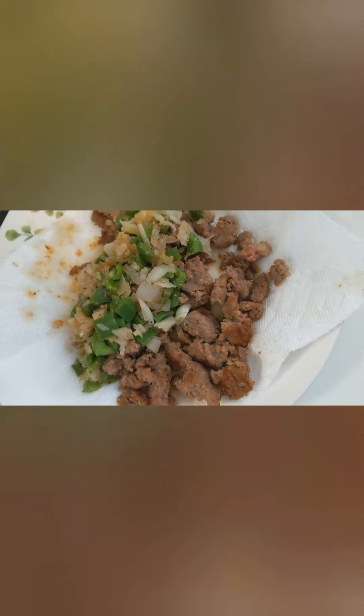I poured the frittata mixture into what I believe is a nine-by-five baking dish. Make sure you spray it with some kind of oil because eggs really like to stick when you cook them.